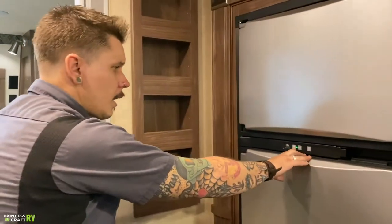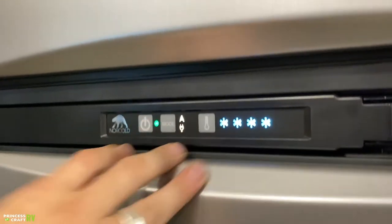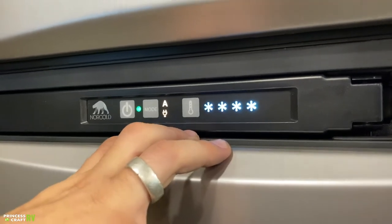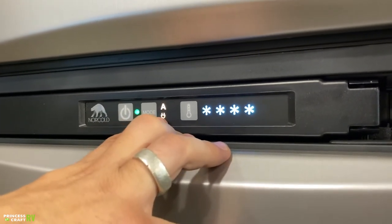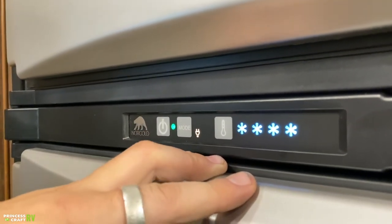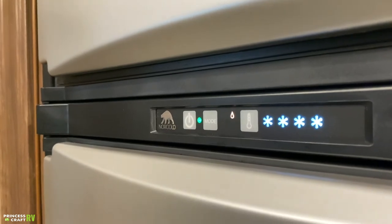Over here into the refrigerator — this is a two-way refrigerator, running on propane gas as well as 110-volt electricity. Push the power button on, see the green light — that means it's on. It's going to kick us right into auto mode. On that auto mode with the A in the plug, that means it's going to default to AC voltage if it's available. If it's not available, it's going to automatically start lighting on gas. If I hit that mode button one more time, it kicks us into standalone electricity — if our power supply gets interrupted at that point, there's not going to be any automatic switch over to gas. One more time kicks us into gas-only mode — again, if we run out of gas, there's not going to be any automatic switch over to a secondary power source.